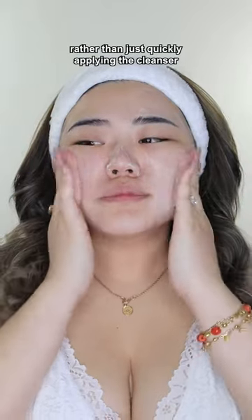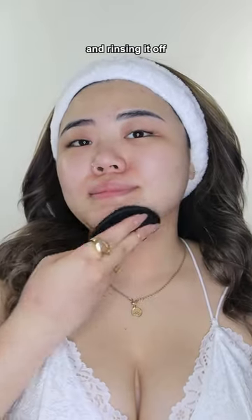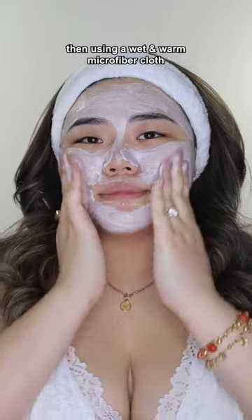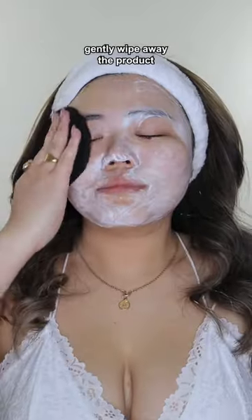Massage it into your skin rather than just quickly applying the cleanser and rinsing it off. You can also use this as a purifying mask — let it sit for 5 minutes, then using a wet and warm microfiber cloth, gently wipe away the product.